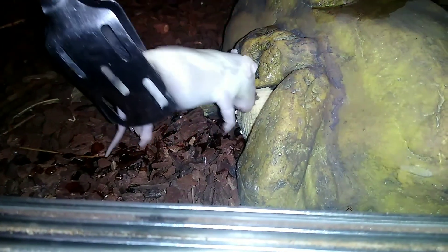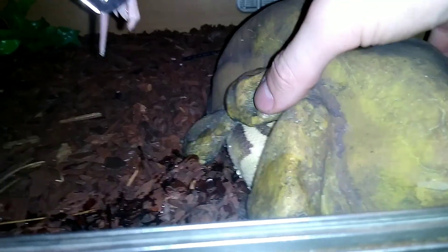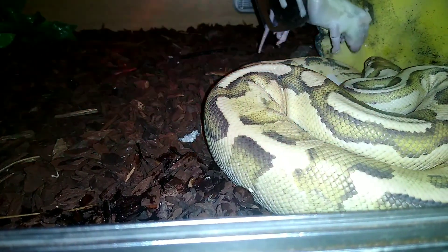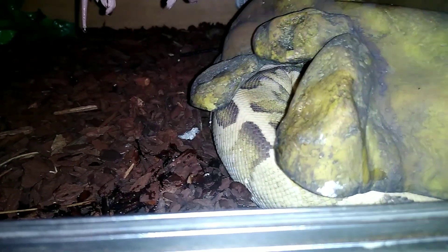A couple more days and he'll be raring to go, attacking me as always. Round two - I've warmed it up again. Come on, mousie time! I know you're interested because you keep sticking your head out. My knees have got the camera so if it falls, that's why. Oh, we need a bigger hide. Well, that's the first time she's missed one in about six months!